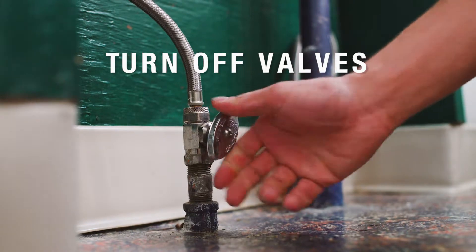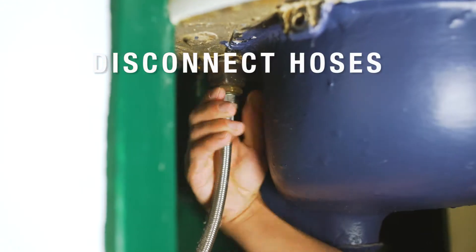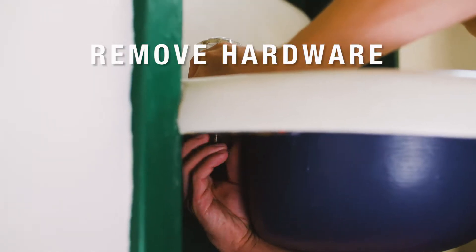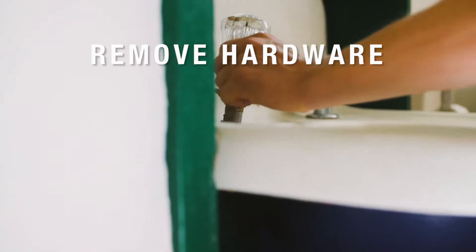The first thing you want to do is turn off the valves under your sink. Next, disconnect the hoses from the hot and cold faucets. Take off the hardware from underneath the faucet and pull it out.